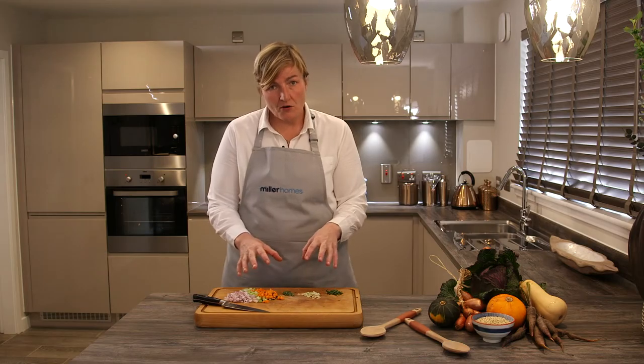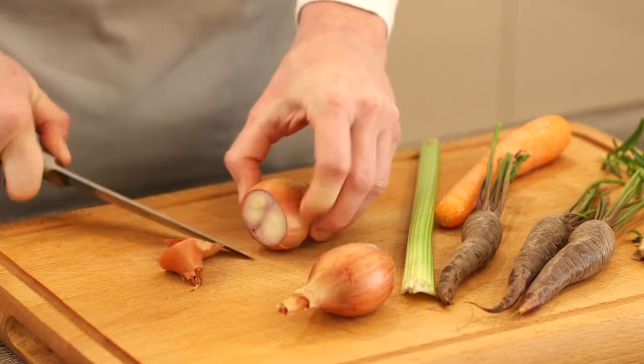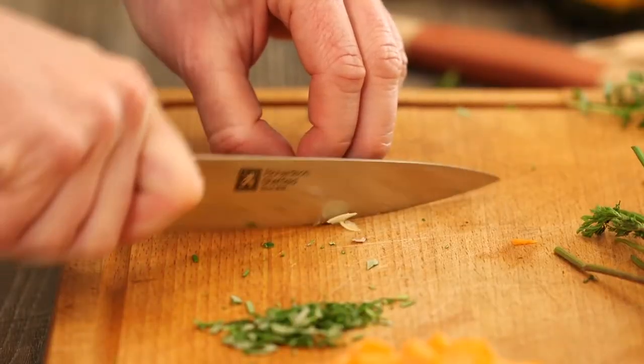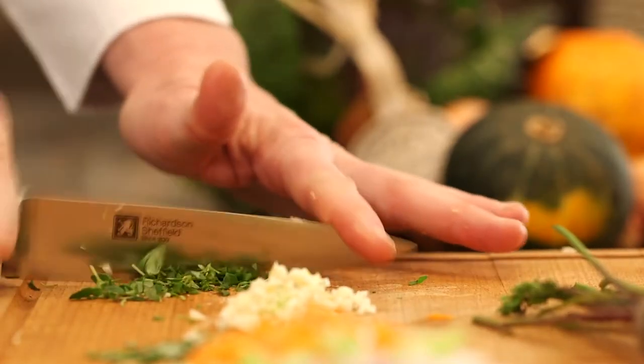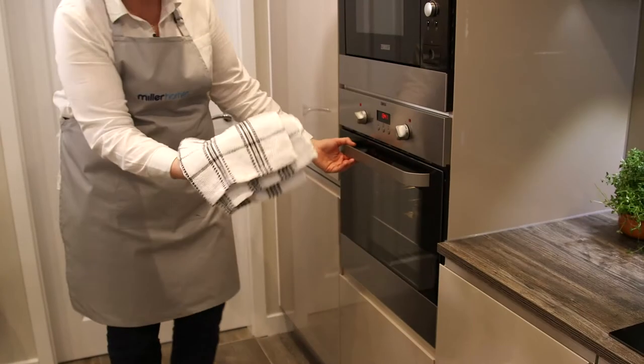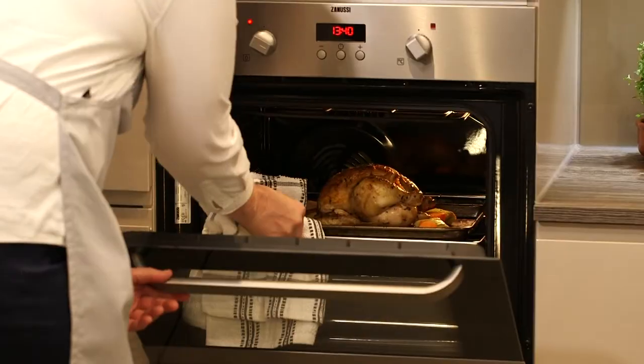Then I make the sauce in the pot. Using a casserole pot, I've got shallots, celery, carrots, garlic, rosemary and thyme, and that all goes in with some smoked bacon lardons. Get that all going and then add in some chicken stock. Once you've got that sauce going, take the chicken out of the oven and it goes in to the liquid.